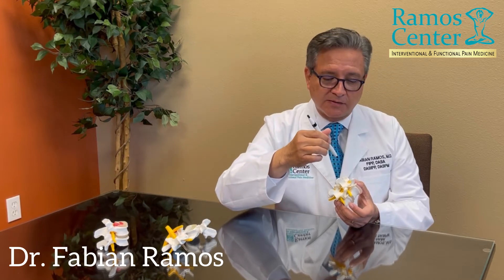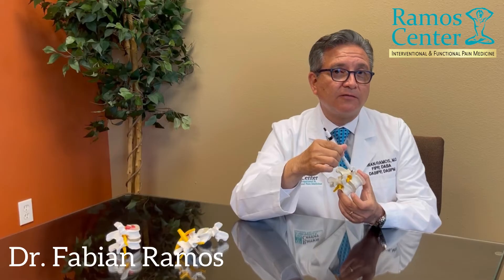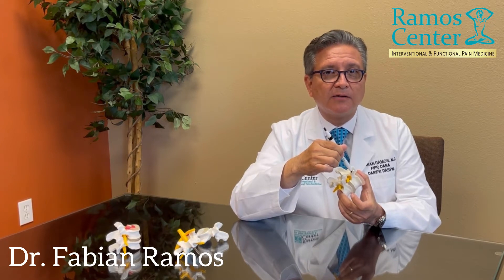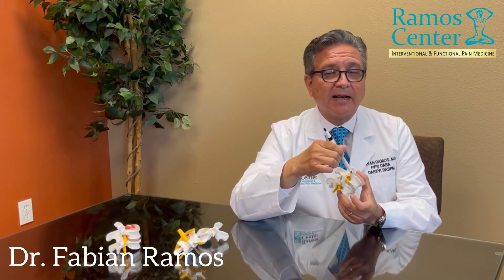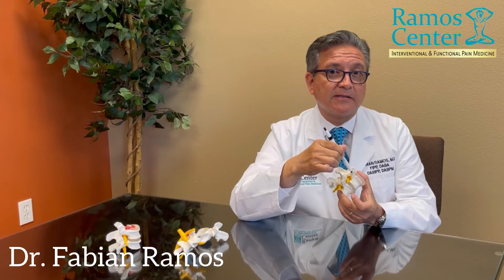Once we have positioned the needle exactly where the pain is — in the case of a radiofrequency of the medial branch nerve of the facet joint of the spine — we use that needle and put a wire through it. We connect the wire to the radiofrequency machine and let the wire serve as a thermometer, a nerve finder, and a radiofrequency wire that will heat up a very small millimeter section of the tiny nerve.